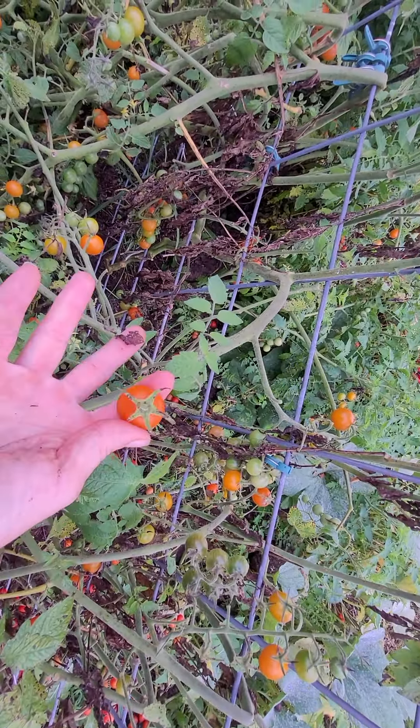These are my Sun Gold tomatoes – my favorite tomatoes of all time. You can tell when they're done by this beautiful color. See this one? This would be like the kind you'd get at the store: beautiful, round, ready to eat, stem still on. A gorgeous tomato. See if I can find one that's not like what you'd find at the store.